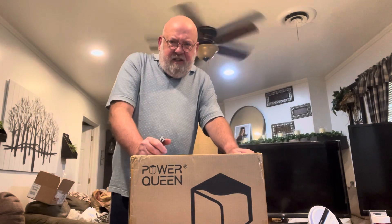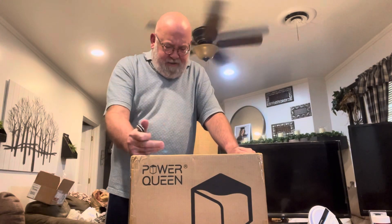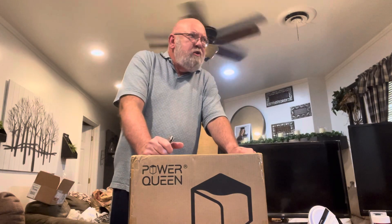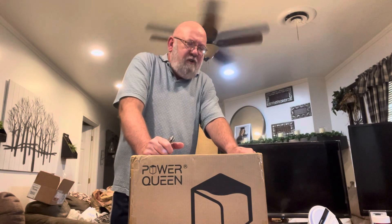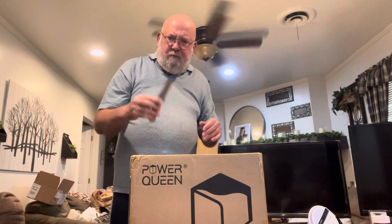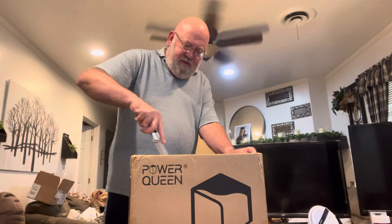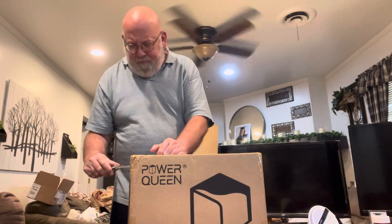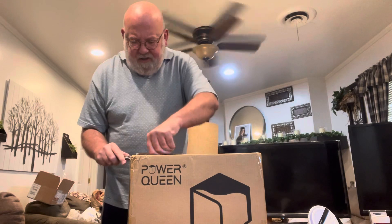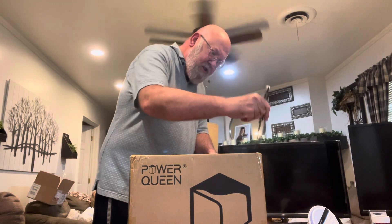Good afternoon, this is David Lynn and this is going to be an unboxing of a Power Queen 100 amp hour, 12.8 volt — that's 1280 watts — lithium battery. I'm using my Smith and Wesson folding knife. I ordered this online during Prime and got a real good deal on it, under $200 tax, title, license, delivered. I already have one of these; this is the second one I purchased.